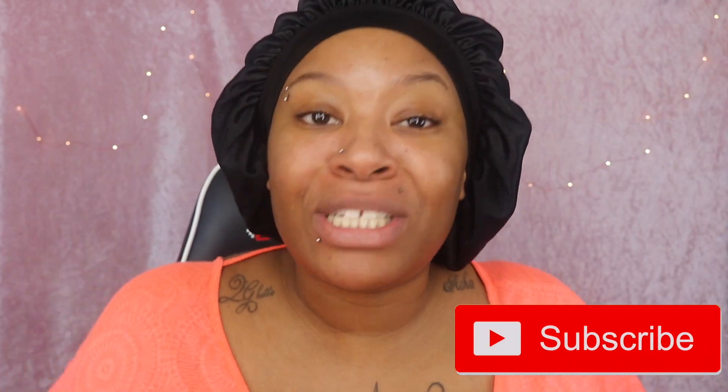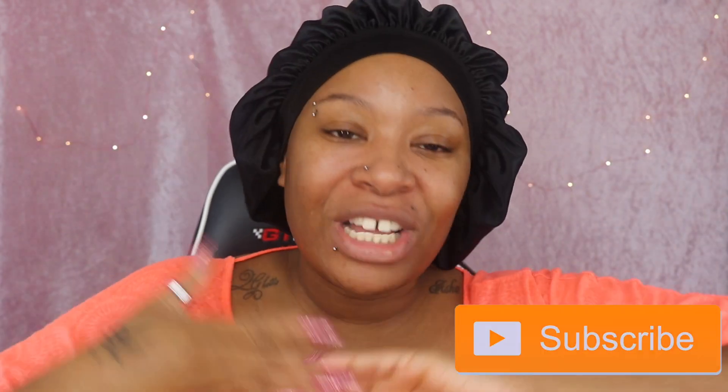Hey hey hey survivors, it's your girl Rika here. Today, my darlings, we're back here with another video. If you're a lot of subscribers, thank you so, so much, I love you. But if you're first seeing my face, where have you been? Welcome! Don't forget to hit the subscribe button and hit the notification button, because you won't be disappointed in any of the content that I bring to you, I promise.